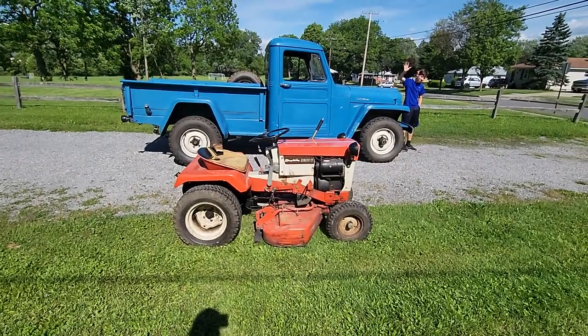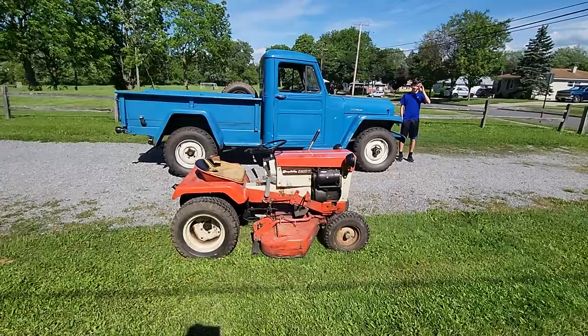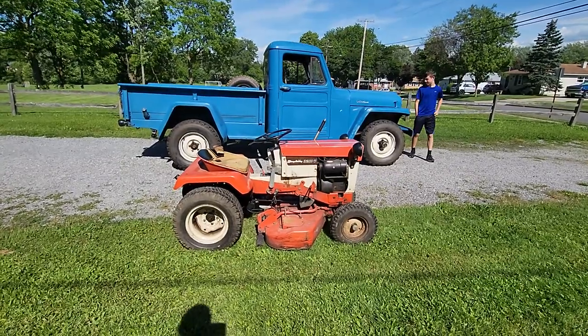There's the truck and the Simplicity, and there's Trevor — he's my co-pilot. He goes with me everywhere whenever I go on trips.